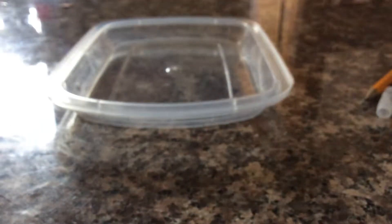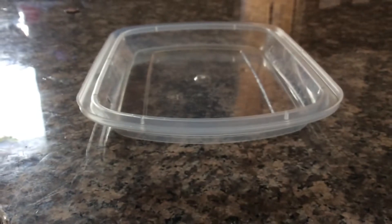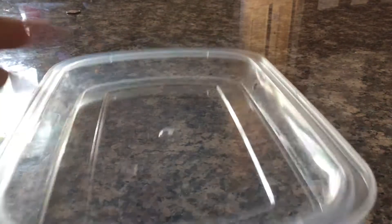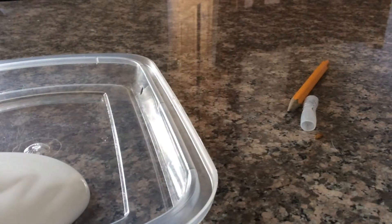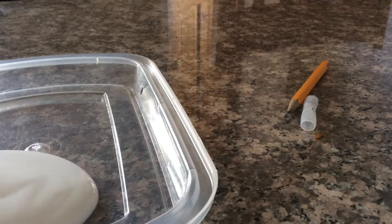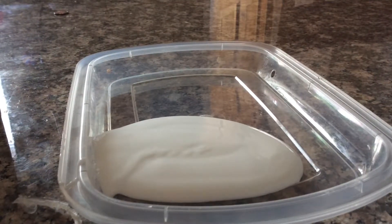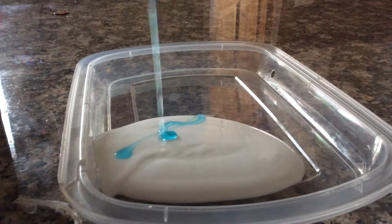I'm just using a pencil to mix it. Okay, let's go right to the video. You're just going to put any amount of glue you want — just going to put a little bit. Oh my gosh, I put a lot. Okay, I'm going to put a little more glue, then get some dish soap.